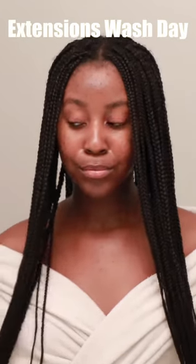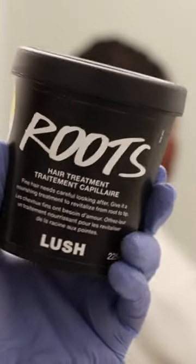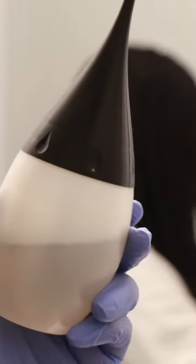Washing your hair with a protective style like braids is all about nourishing the scalp. I typically wash my hair with gloves on to stop the hair from getting trapped under my nails — this prevents breakage at the root. I'm going in with this roots hair and scalp treatment from Lush. I go in in sections on dry hair and massage it in, then leave it in for five minutes as directed.